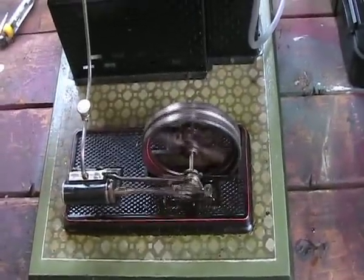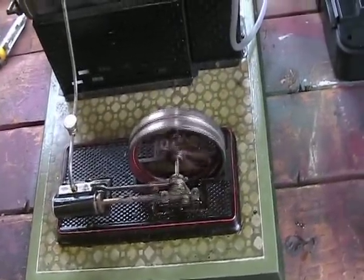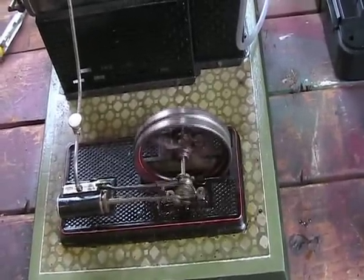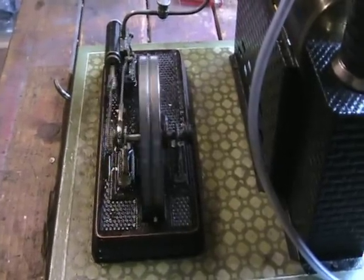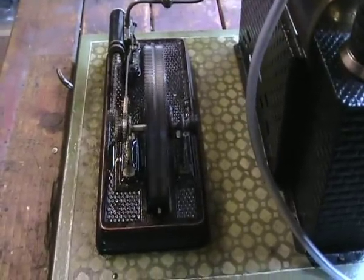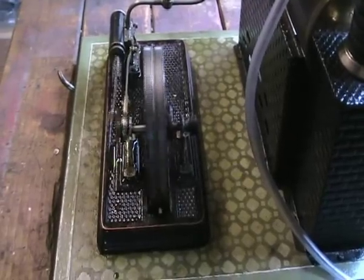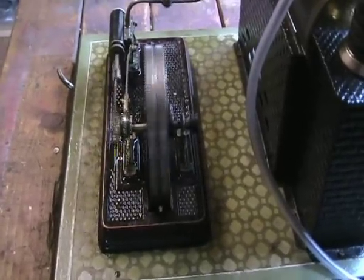Under a bit more pressure now, and you can see it's running fine, but that flywheel looks as if it's running just a bit off balance somewhere. And there you can see it's just running that wee bit off balance there. I think we're going to attend to that once we have a right good clean up and a right good look at that bit.